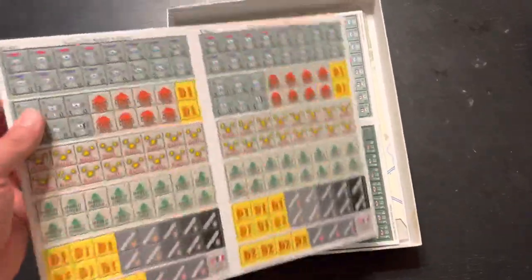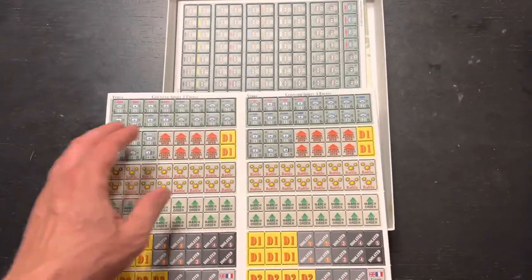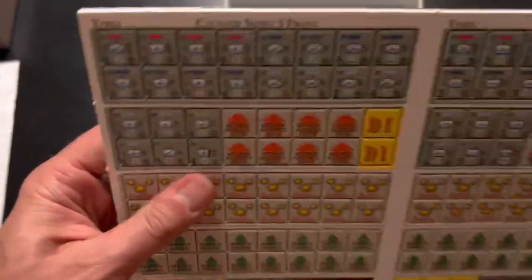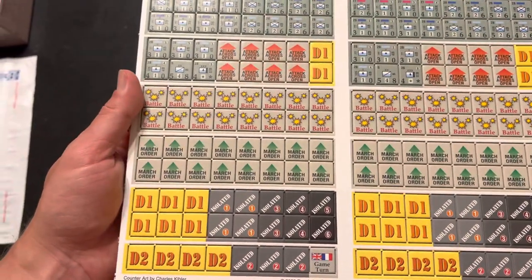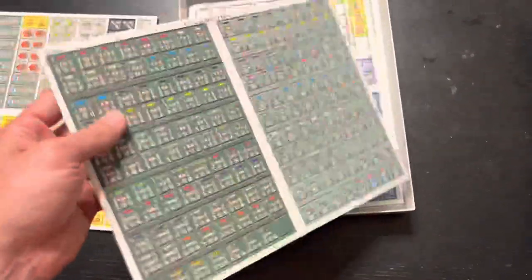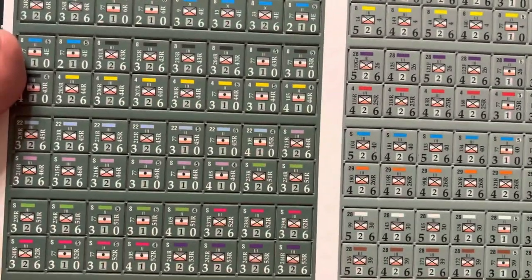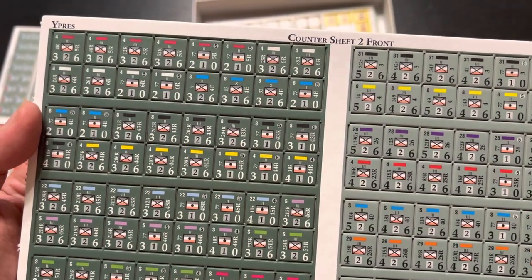Here are the counters. Counter sheet three looks like it's the duplicate one, so we just have an extra set of whatever's on this sheet - we only need to punch one of them. These are big counters, the same thick stock that was in Warsaw 1920. I really like those counters, so I'm happy to see we're going to get more of the same. These look like the Germans - we've got the Sixth Army, some regiments, some battalions, and some brigades.